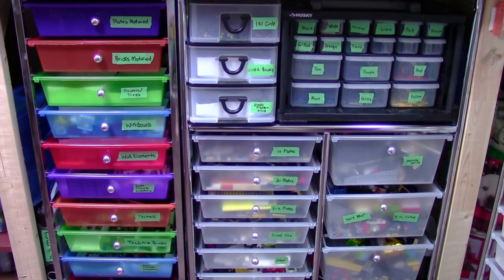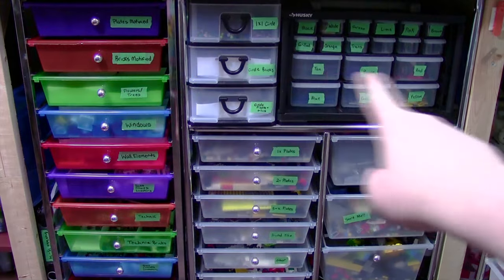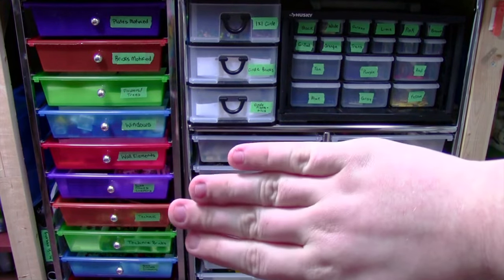Welcome to part number two. Here in this video, we're going to pretty much look at all of these different storage containers except the bottom one.